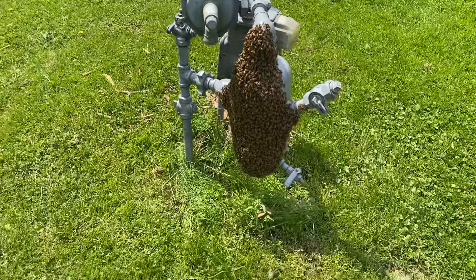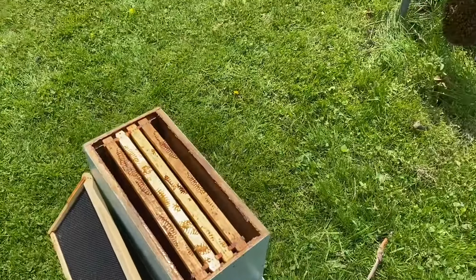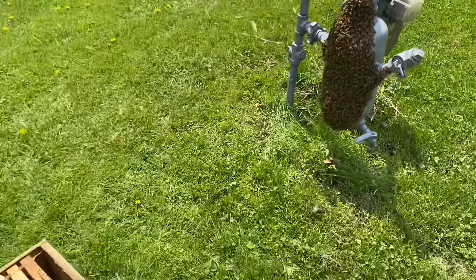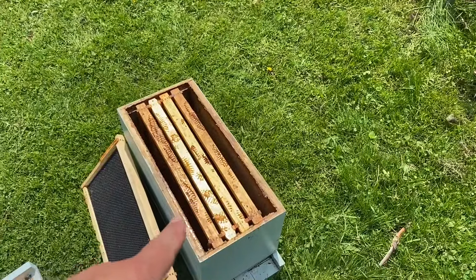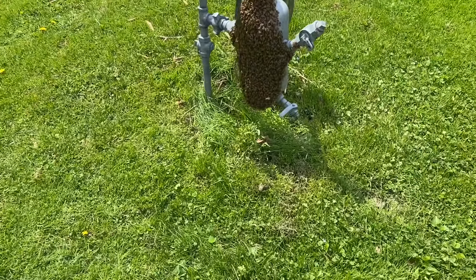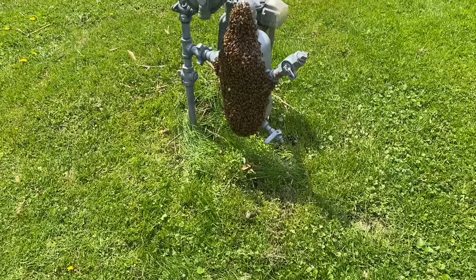It's a halfway decent swarm, but I'm going to put it in this here nuke box. I will turn you back on when I get them in there. What I'm going to do, I'm going to take these frames and let them things crawl on there, and I'll try to get them in that box like that.